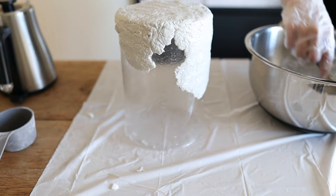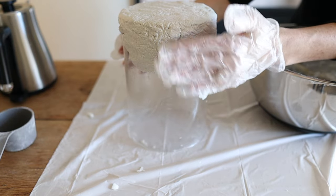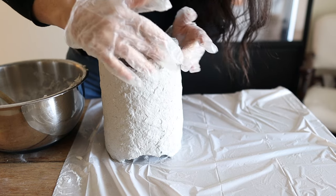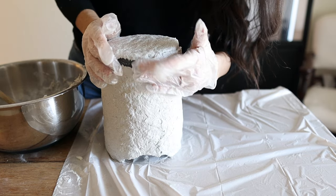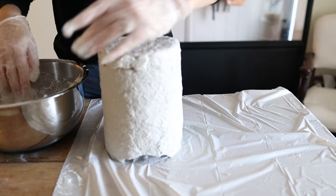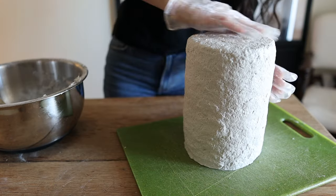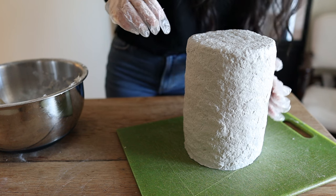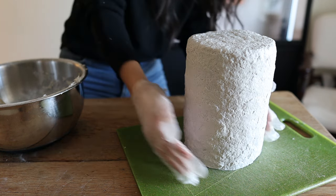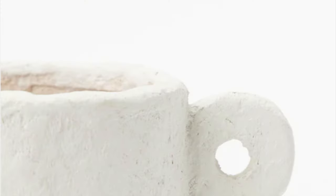You don't have to worry about getting it completely smooth at first — you're just trying to get it covered. I noticed the paper mache was sliding down the side of the vase, so I went back and filled in those places. Once it was covered all the way down to the bottom it didn't slide around anymore. Then I smoothed out the paper mache, which is actually easier after it's been mixed for a while because it's not as tacky.